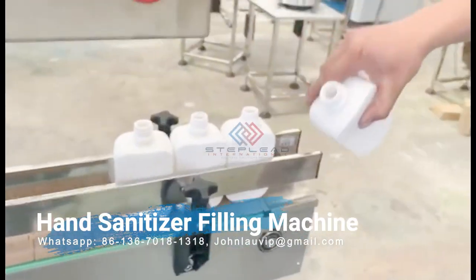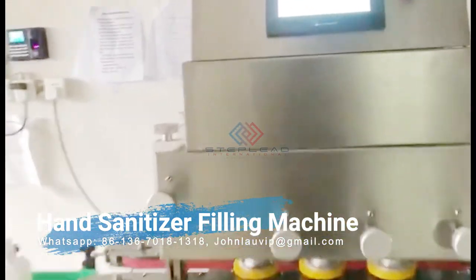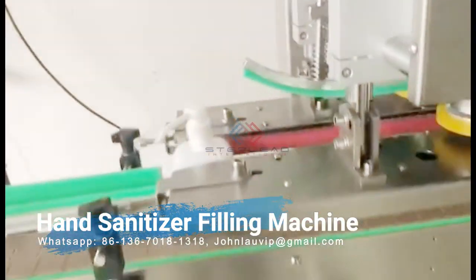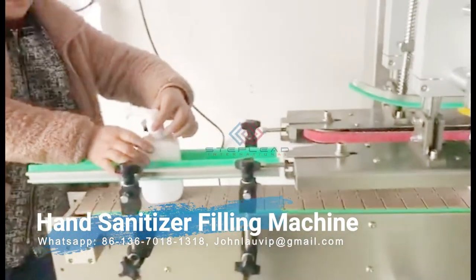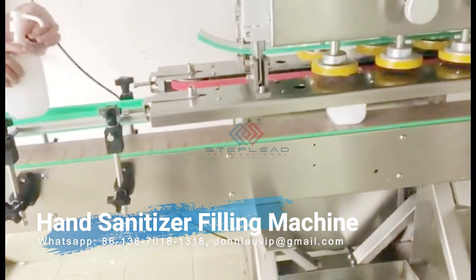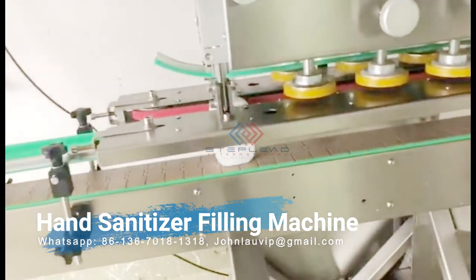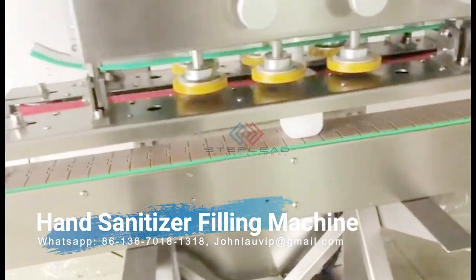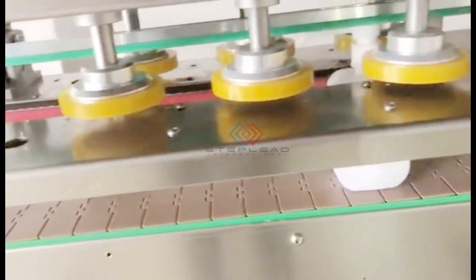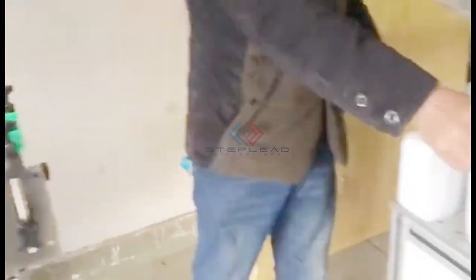Discuss your application with Steplead Machinery today and we will help figure out which hand sanitizer filling equipment will best suit your application. We also offer field service, high-speed camera services, equipment installation, and leasing along with packaging equipment. Our products and services can help ensure that your facility benefits from a top-of-the-line production line that remains consistently productive and inexpensive.